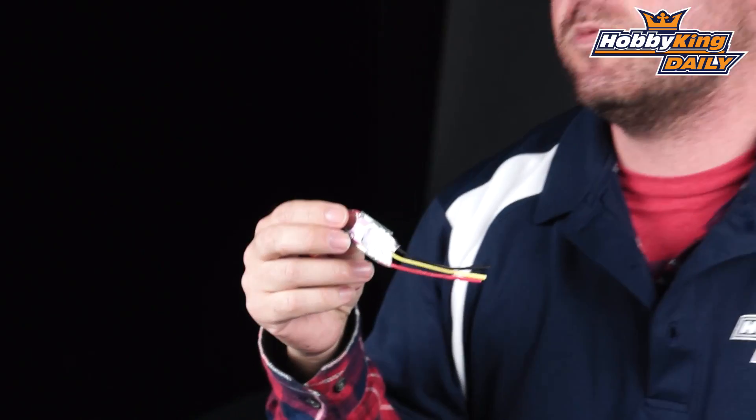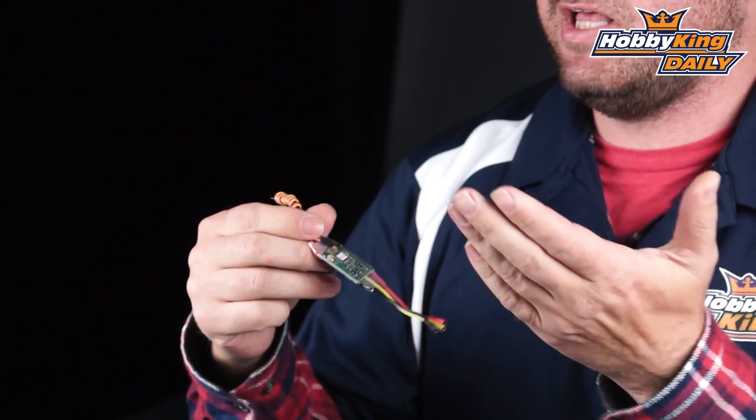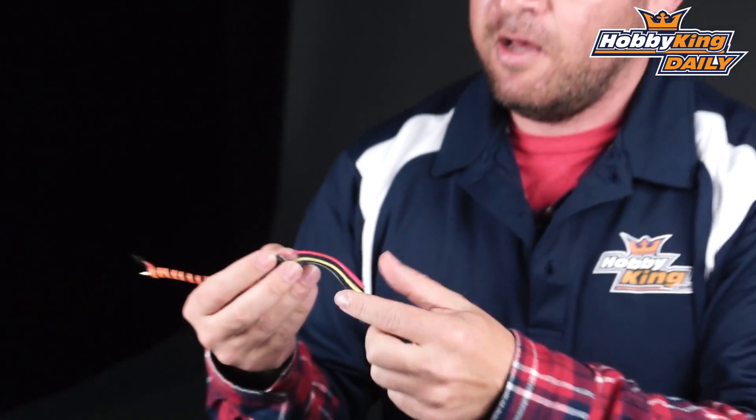We've essentially taken that out and done it for you. So this is the light version of the 12 Amp ESC. Same PCB layout — the only thing that we changed was the wiring, so it is the more appropriate 20 AWG size wiring, as well as the 2mm connectors. The servo lead has also been slightly shortened.